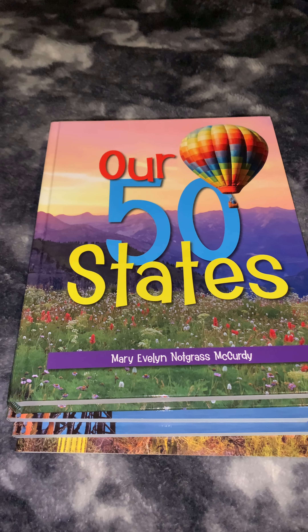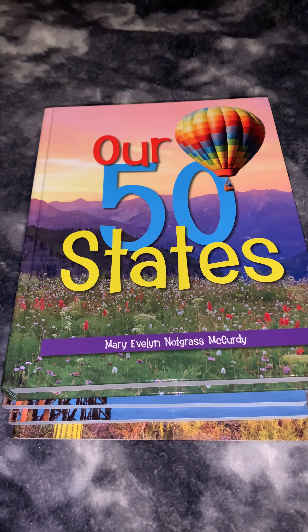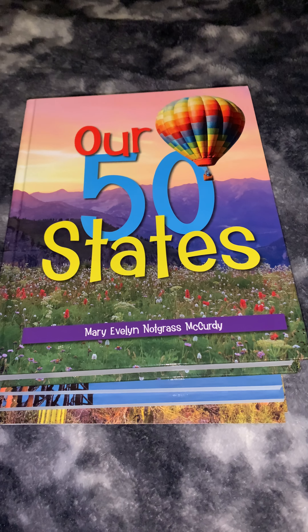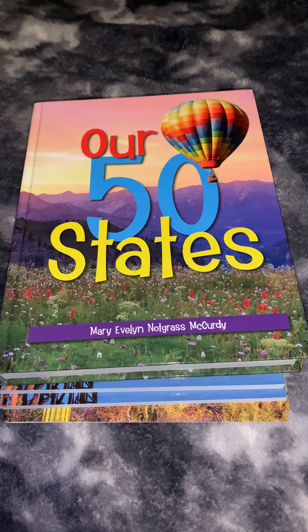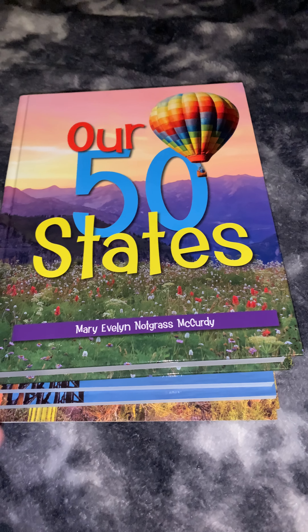Hello, this is Veronica from Once Upon a Homeschooler, and I'm here today just to do a quick video review of R50 States from Notgrass. I purchased the set for $70 that included five books, and I'll show you what I got in that set plus a couple extra books that I ordered and why I ordered them.